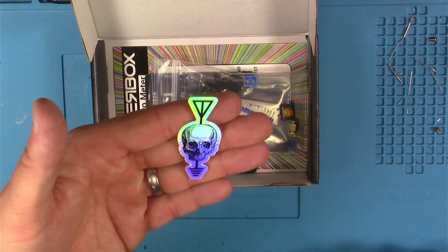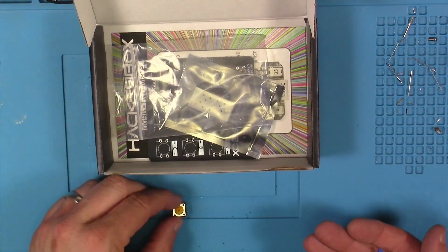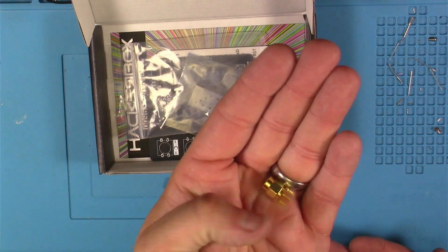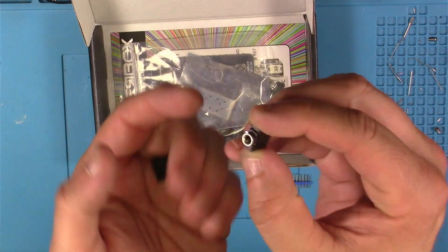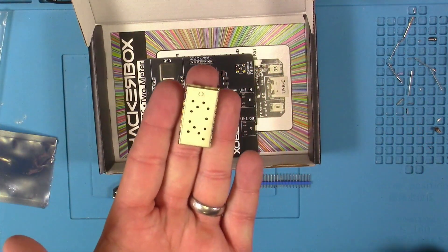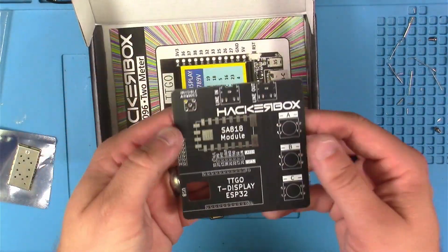Here we've got a super cool Radio Hacker holographic sticker. Here we've got three 12mm tactile push buttons with blue caps. This is the coaxial PCB mount SMA male connector — that's what our antenna is going to connect to. Here are some blue insulated header pins, and here we've got two stereo 3.5mm TRS jacks. And here we have the SA818 VHF radio transceiver module — this is all the fun RF goodness in one little package that we'll be sending commands to.